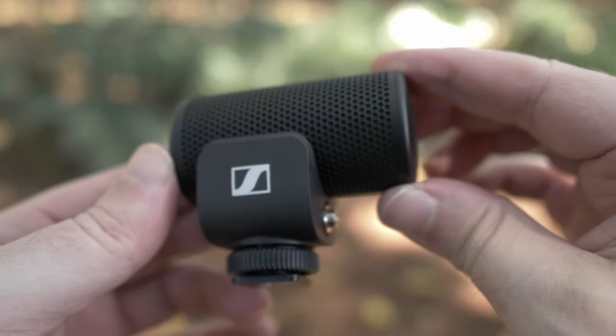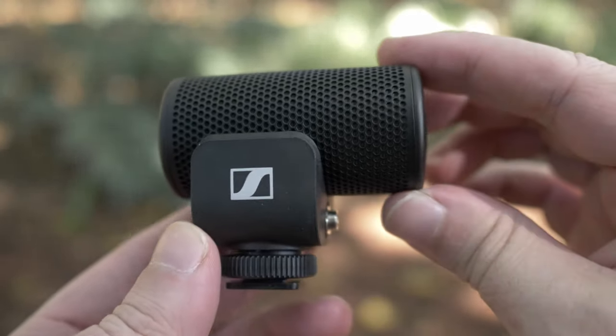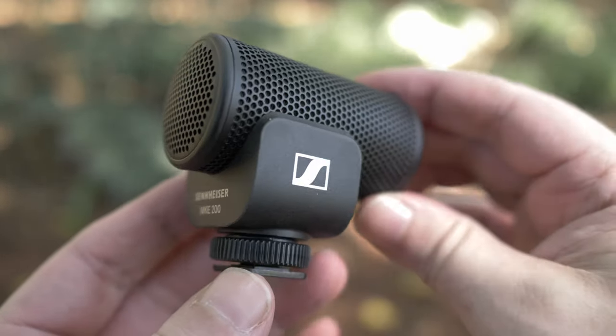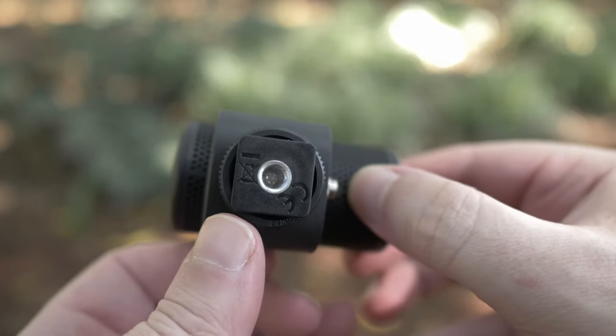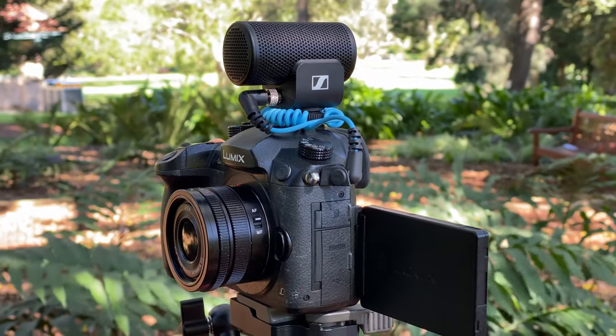Let's get back to the point of the video. You are listening to it right now, so you can judge the sound for yourself. I'm going to have several other demonstrations in different environments and different use cases further in the video. So let's talk about the design. Small, unobtrusive, compact, robust, light, easy to take with you — all of these things are at the very top of my list underneath sound quality. It gives me pure, elegant convenience speed.